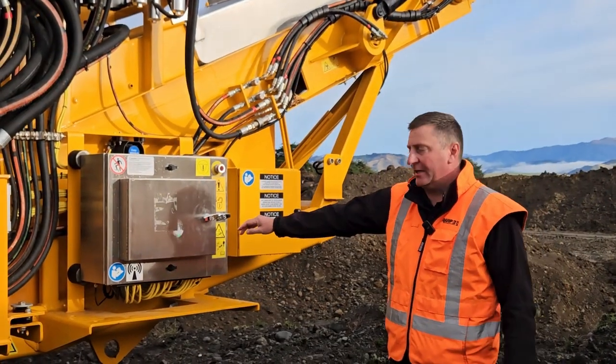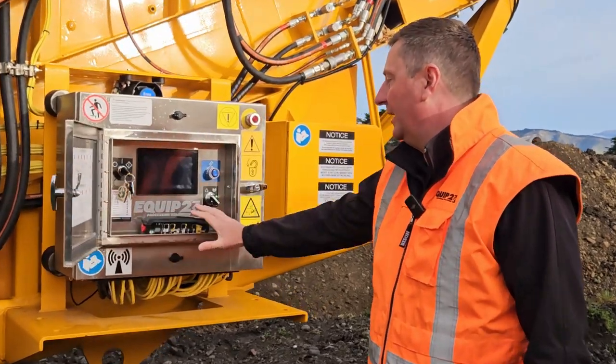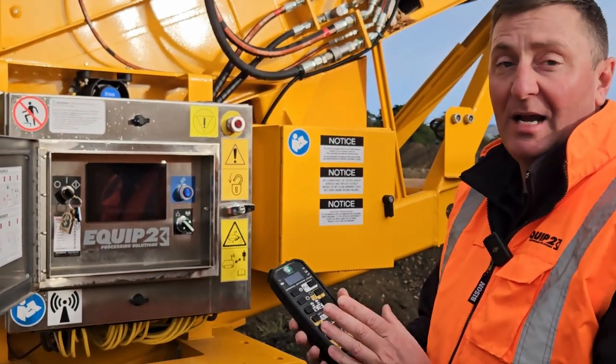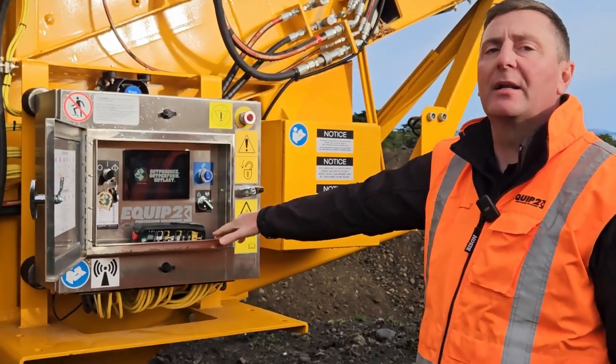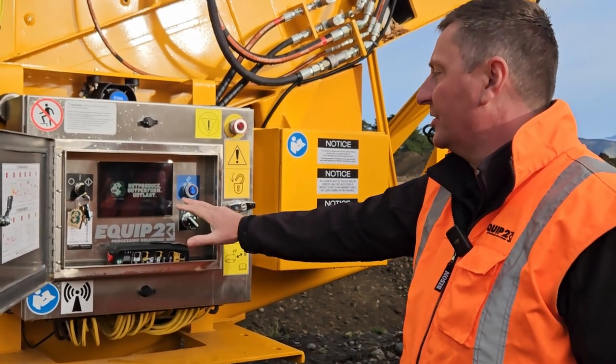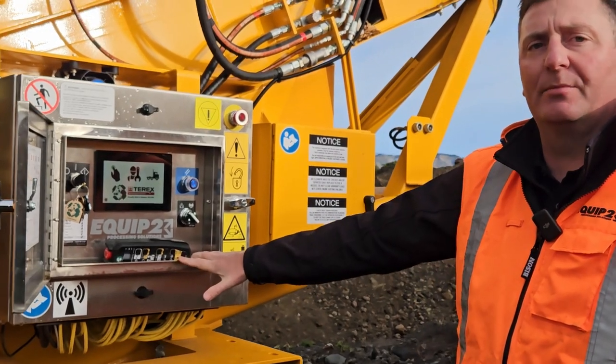This is where it all begins. Basically the running of the machine and everything can be done from here. It comes standard with the remotes, so operations from there. Really nice operator-friendly PCL board and functions — go into here and everything you can need and want to know on the machine is in here.